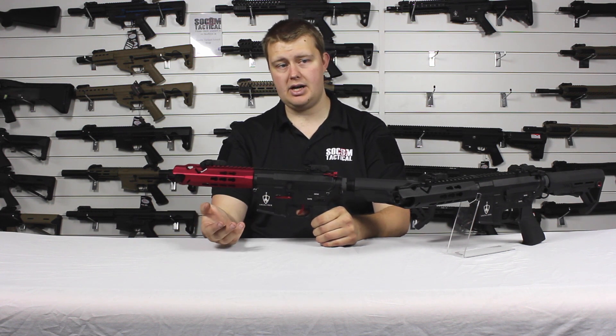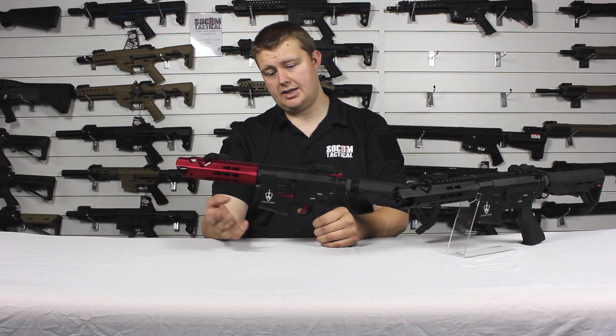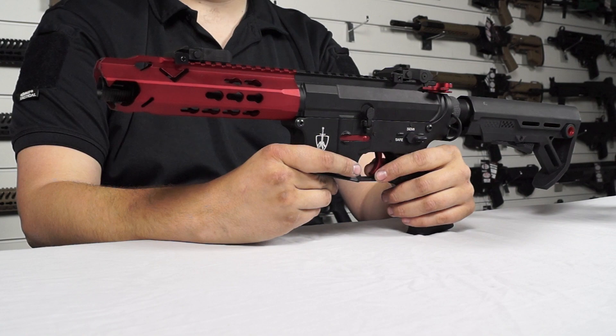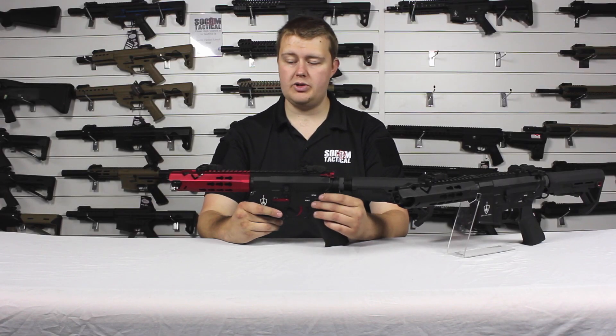Overall it's a very good gun. With its tuned internals — like the other Arthurians, it has the reinforced tappet plate, the 15mm metal tooth piston, and 8mm bearings — this gives it a slightly superior, more durable quality.